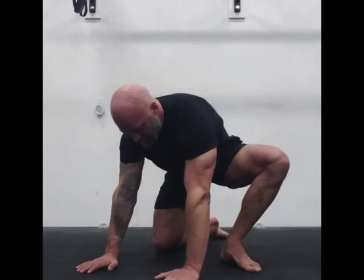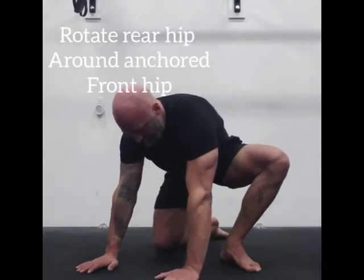Replace the hands each time. Rotate the back hip.